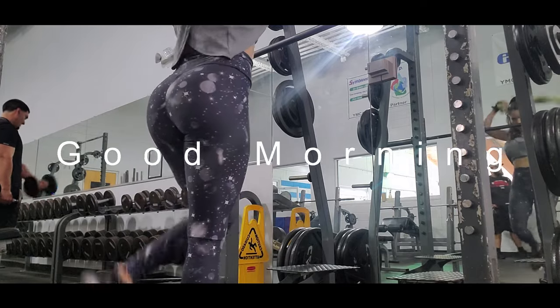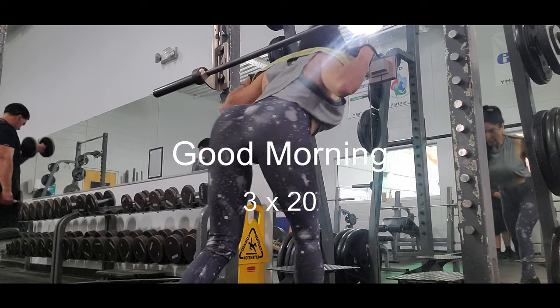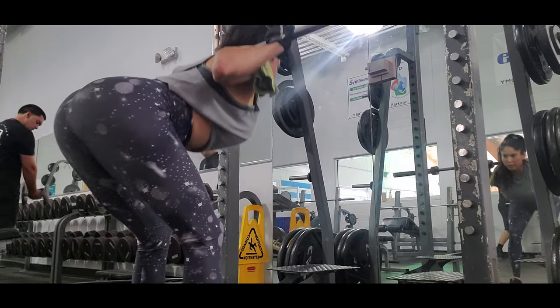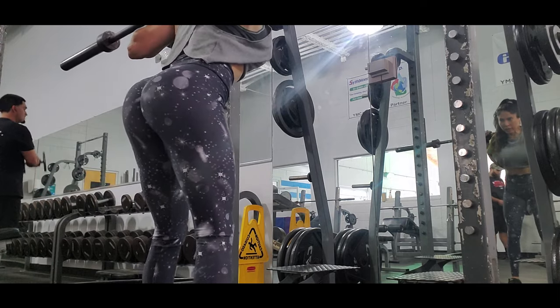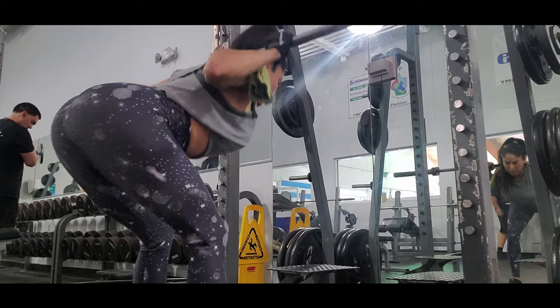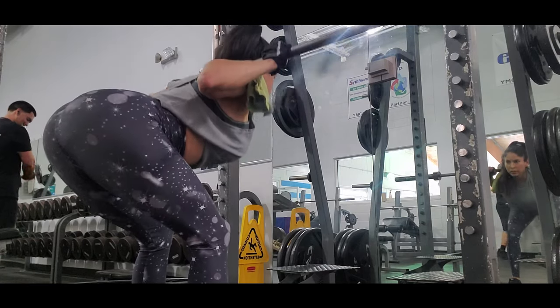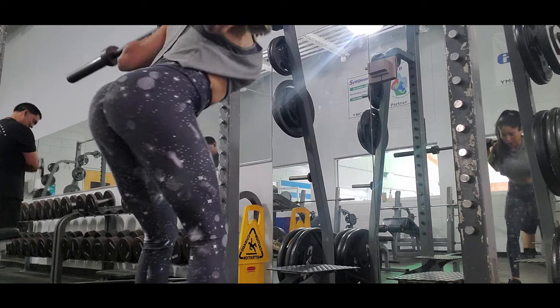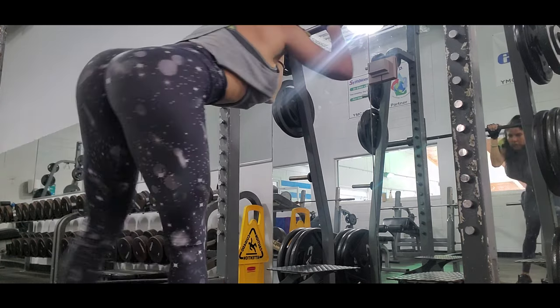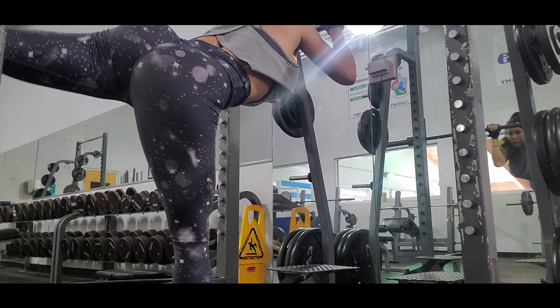The second exercise is good mornings, and good mornings is also a pretty good exercise for glutes. This works your hamstrings, your back, also your erector spinae — the muscles that run alongside the spine — and your glutes maximus. This exercise is great for you, but you have to take care.